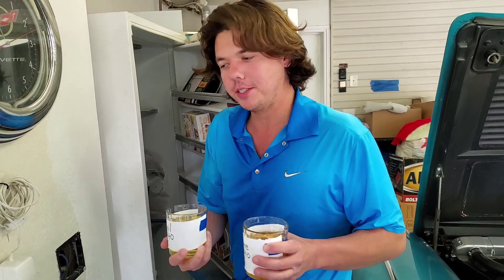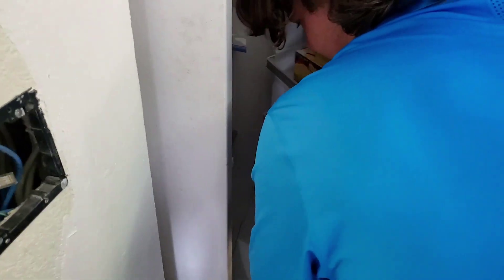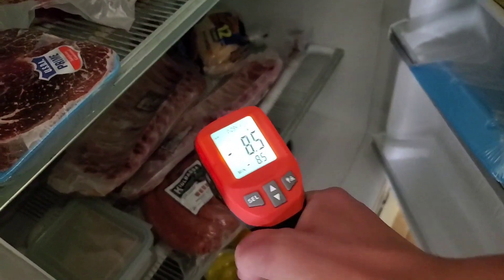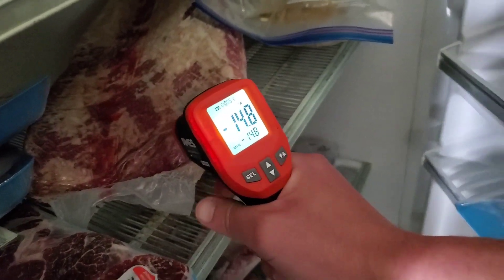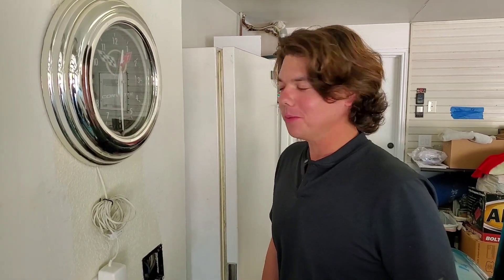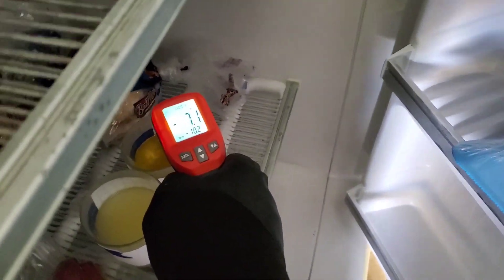We've got our heavy-duty deep freezer. We're going to put the lube down here in the bottom where it's coldest. The freezer is at negative eight degrees at the top and about one degree at the bottom — extremely cold, negative 13 in some spots. It's now tomorrow afternoon — about 26 hours later. We're going back into the deep freeze to see what we got. The AMSOIL is reading negative eight degrees and the Valvoline is negative six degrees.